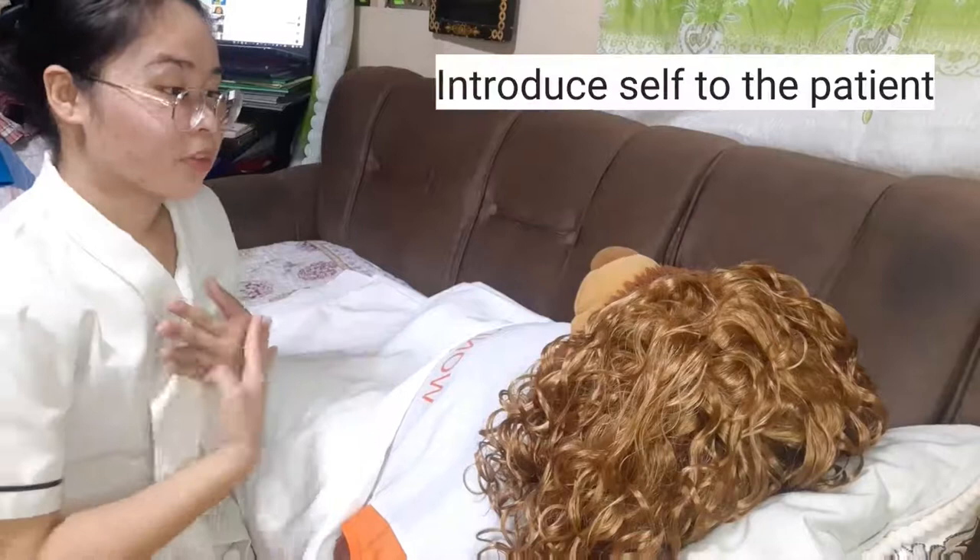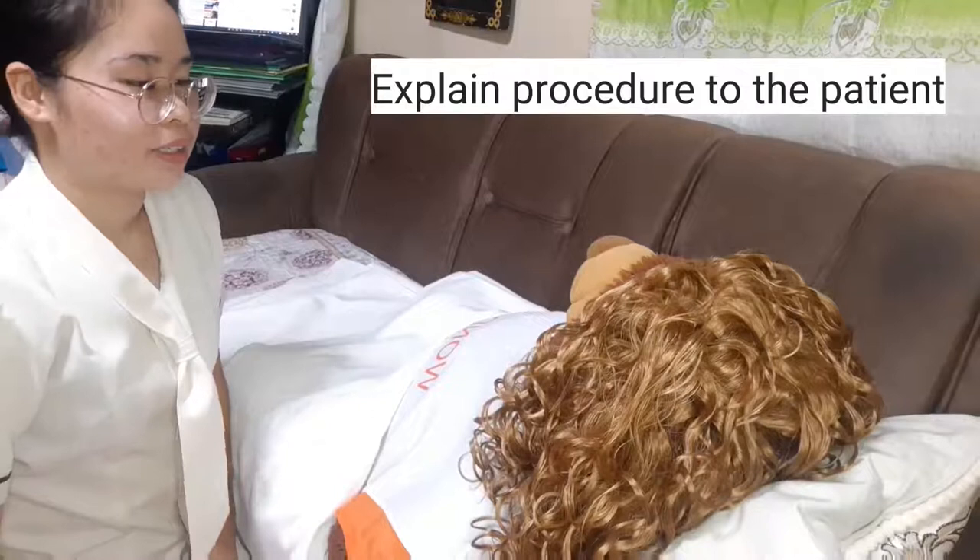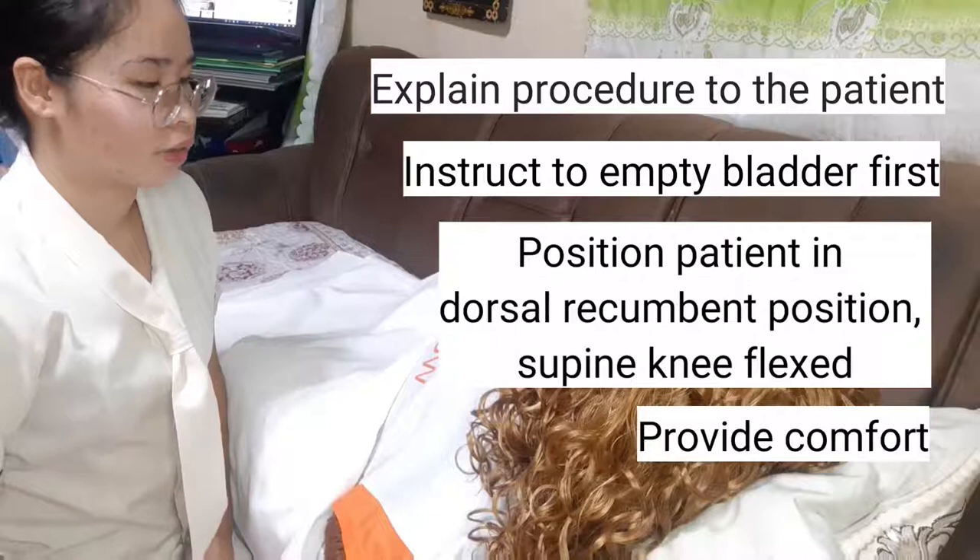Hello, good afternoon, ma'am. I'm Maria Cristina Gabriela, your student nurse for today. May I know your name? Ma'am Claire, we will be performing a Leopold's maneuver to determine the position of the baby. Is that okay? Would you like to go to the restroom before we start, as it might be uncomfortable as we proceed to the procedure?